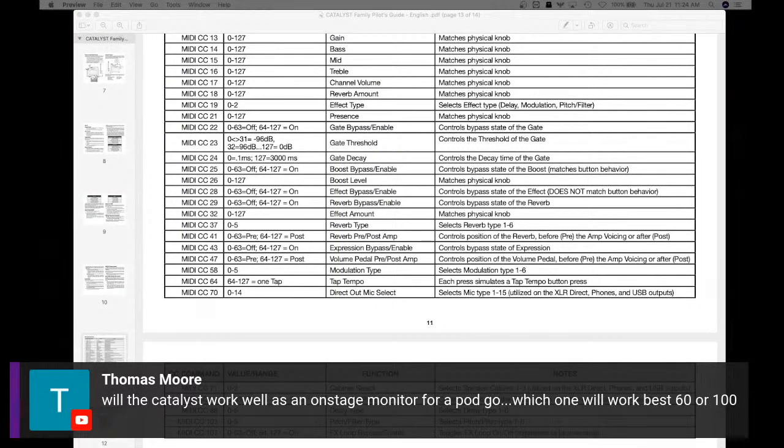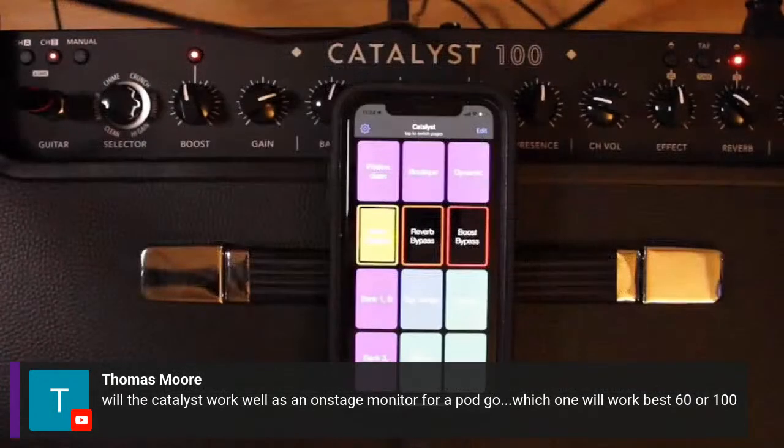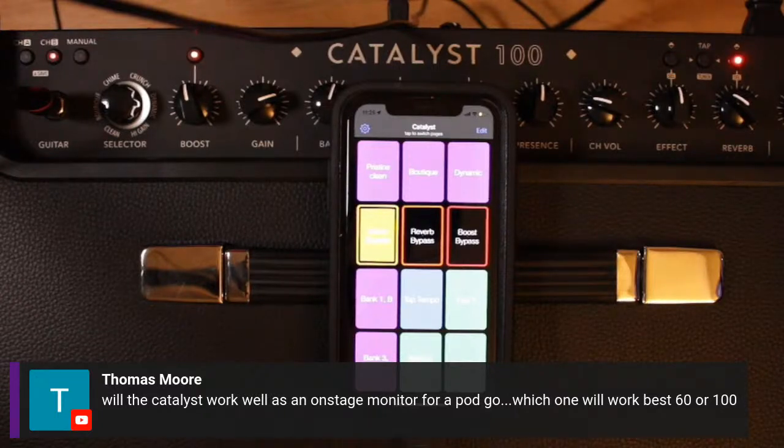From Thomas Moore in the chat: 'Will the Catalyst work well as an onstage monitor for PodGo? Which will work best, 60 or 100?' Thomas, either amp will work just fine as a monitor. Both cabinets are fitted with a 12-inch speaker; however, you have either a 60-watt or a 100-watt version. 100 watts is going to give you a lot more push behind that 12-inch speaker, but I feel both would suit your needs just fine.